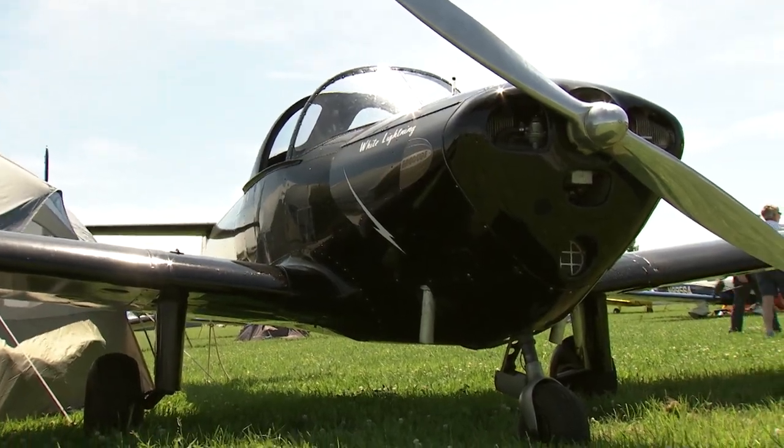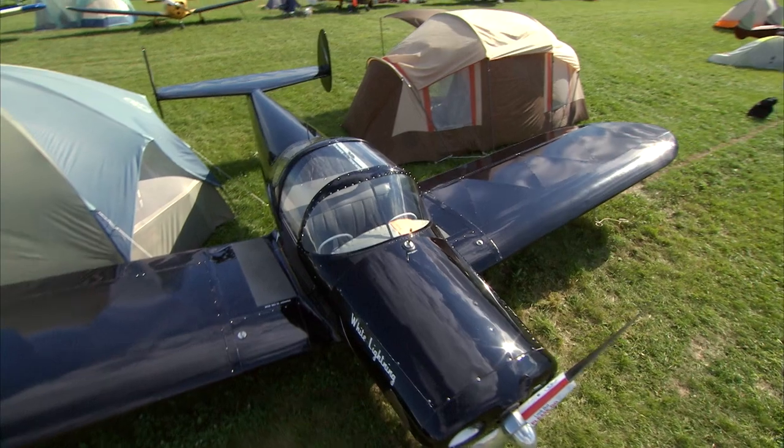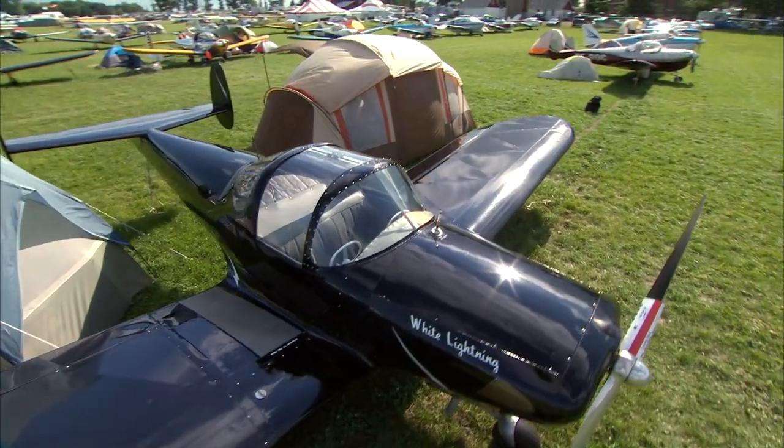They made 110 of them pre-war. This is serial number 38 — as far as I know, this is the earliest one flying. People look at it and they don't know why it's different, but they just like it.